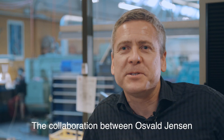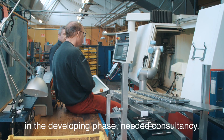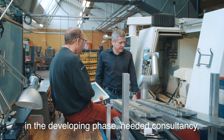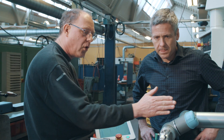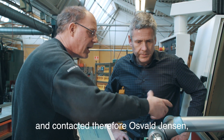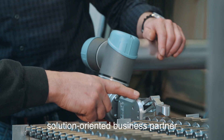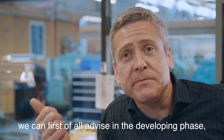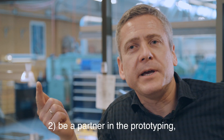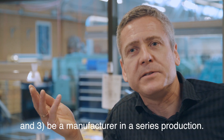The collaboration between Osval Jensen and OnRobot started when OnRobot in the developing phase needed consultancy, professional discussion and adjustment of the gears in the gripper. OnRobot experienced problems and contacted Osval Jensen, whose profile is to be a solution-oriented business partner regarding gears and gearboxes. We can first of all advise in the developing phase, be a partner in the prototyping, and be a manufacturer in the series production.